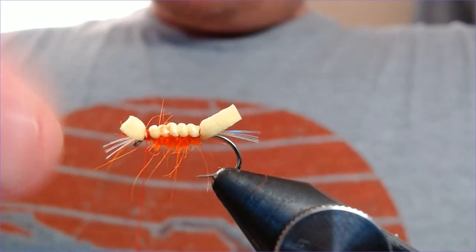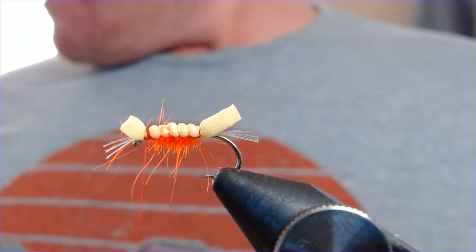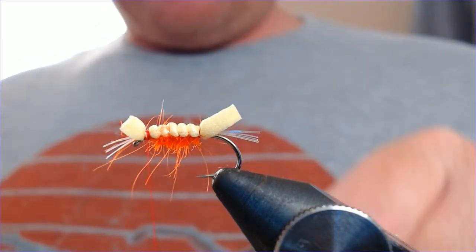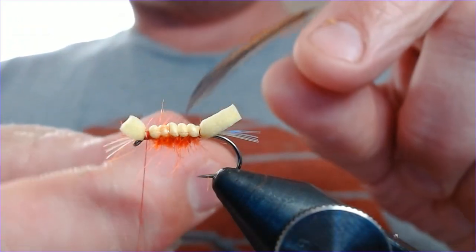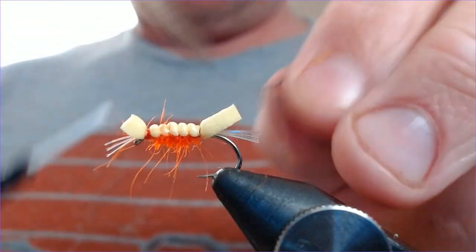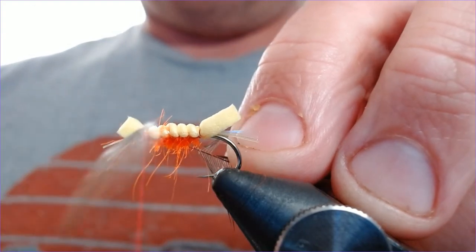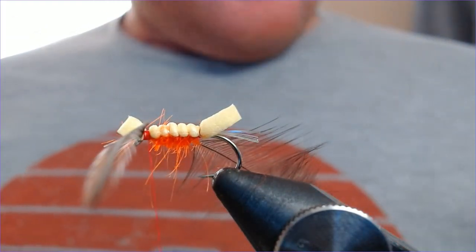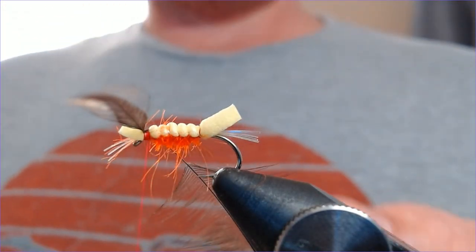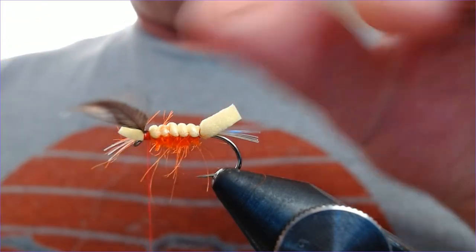Then we want a bit of hackling around here. I'm going to use a hen hackle — a furnace cape — just to give it a different sort of effect. I've selected a feather and stripped it back to the useful part, and I'm just going to catch that in behind the eye. You're actually putting this on last. That's in there — trim the excess.